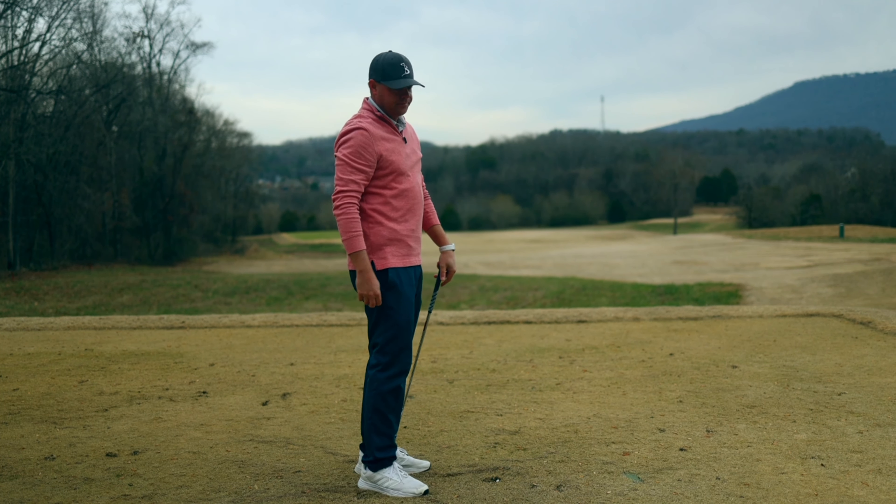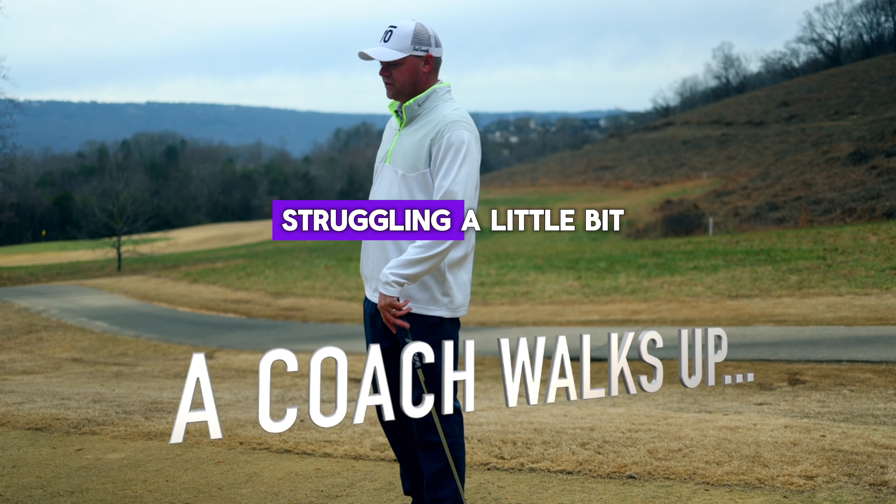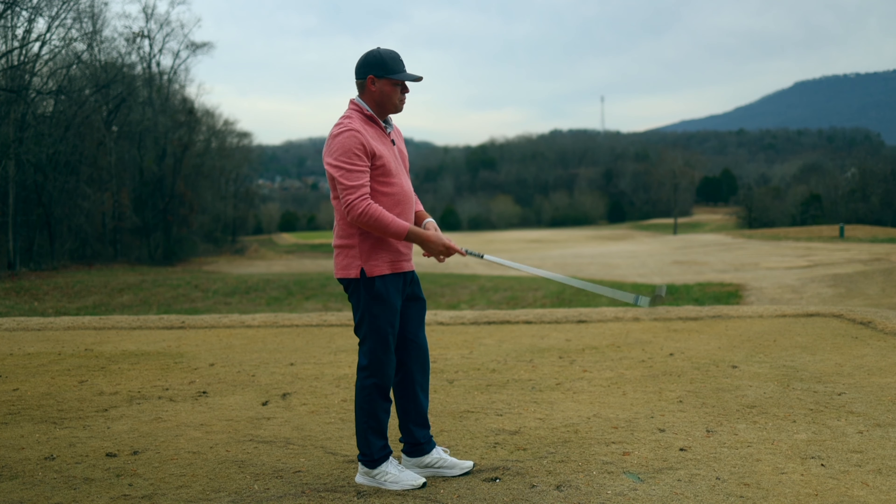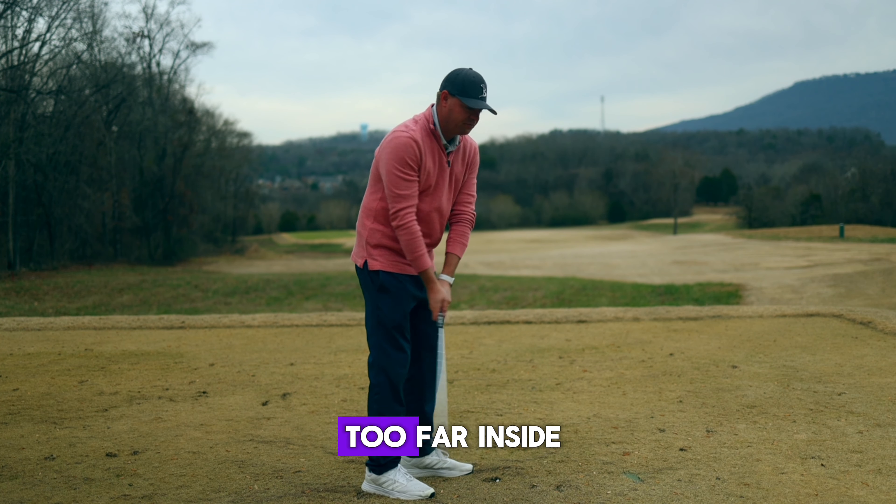Hey, it looks like you're struggling a little bit — what's going on? Struggling is an understatement, it's terrible. I don't know what I'm doing. Maybe I'm taking it too far inside.